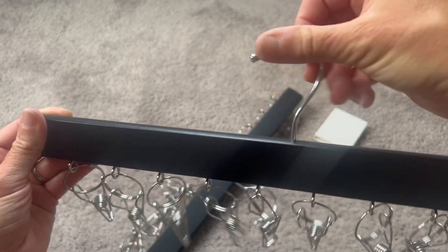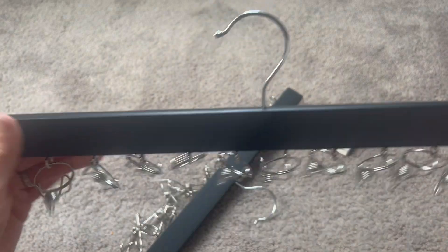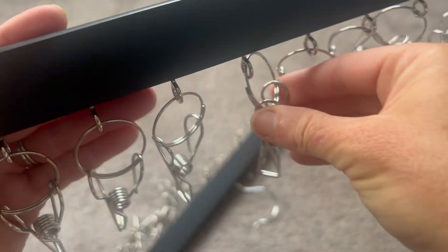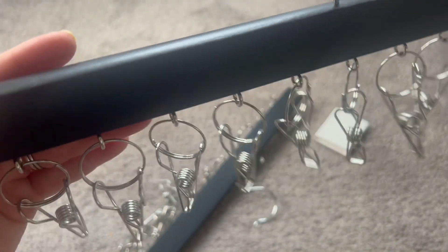This top hook actually spins all the way around 360 degrees so you can really angle it anywhere you want. And it comes with all of these awesome little hooks so that you're going to hang up your hats super easily.